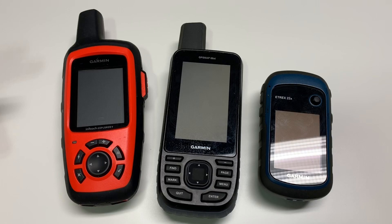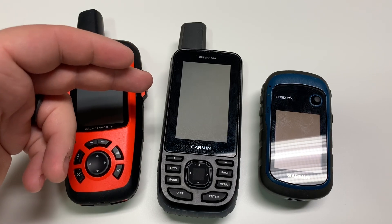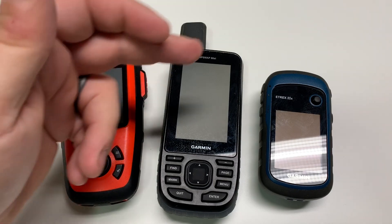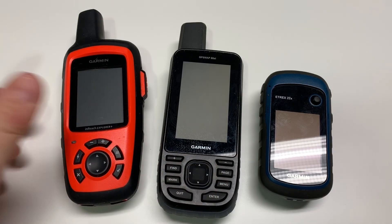What I have here are three recent Garmin releases: the inReach Explorer Plus released a couple years ago, the GPSMap 66ST released in the fall of 2018, and the eTrex 22X released in the fall of 2019. Date of recording is February 2020. All three of these GPS devices come with preloaded maps, and ironically all three have three different mapping products.